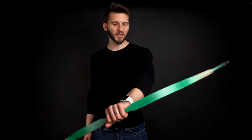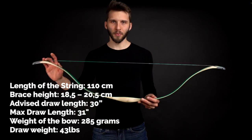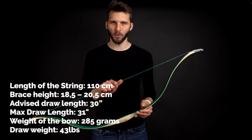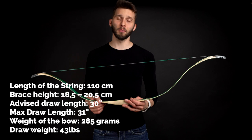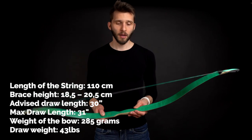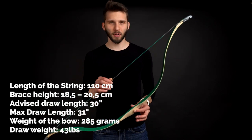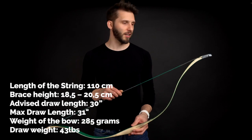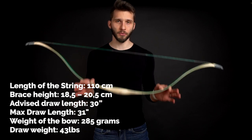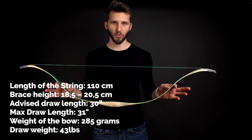Look how small it is — it's so beautiful and nice. String length is only 110 centimeters, so this is a really short bow. Brace height is 18.5 to 20.5 centimeters. Draw length is advised at 30 inches, with a maximum of about 31 inches. This exact piece is a 43-pound bow, so it's pretty strong for its small construction.